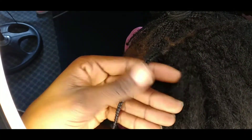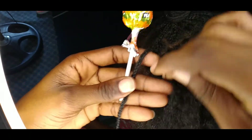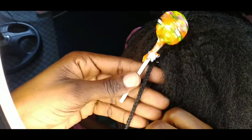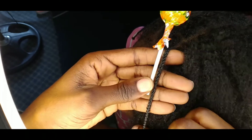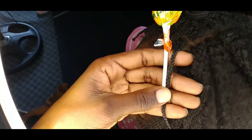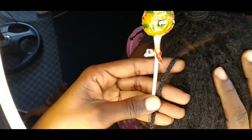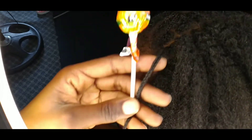Just to give you an idea of how small our hair is — look at the size of this lollipop stick and look at the hair. That's how small our hair is. And the length of our hair is 14 inches, so just imagine how long this is going to take. That's why I prefer using the needle.